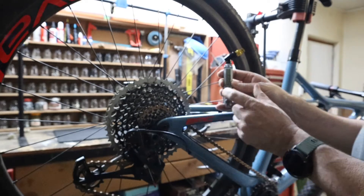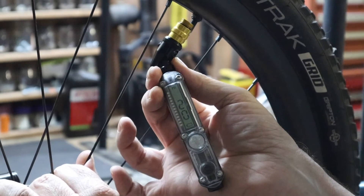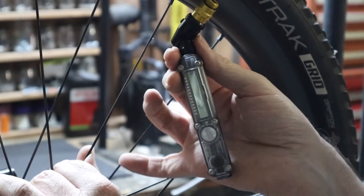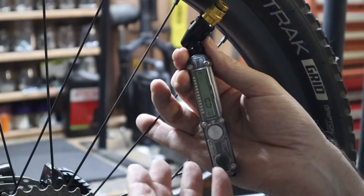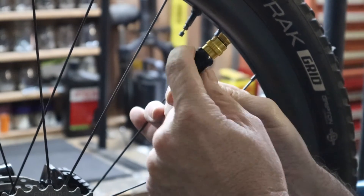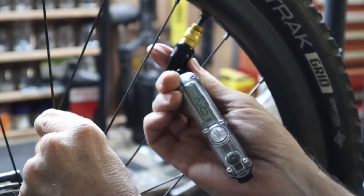To read the pressure, put the gauge on and press it onto the valve. It gives a reading — in this case 20 PSI. When you take it off, after a few seconds it goes back to zero, so it doesn't hold the pressure reading for you afterward. It also does not give an audible tone to let you know the pressure has stabilized. It does have a bleed valve at the top that you can press to release air until you reach your desired pressure.